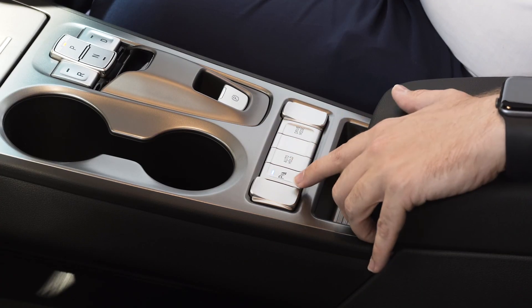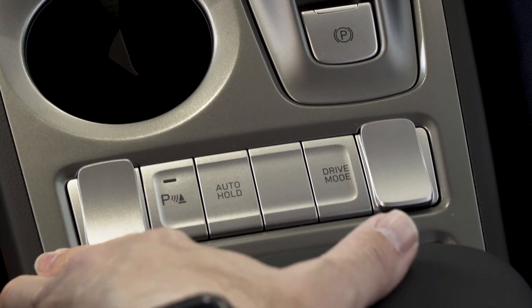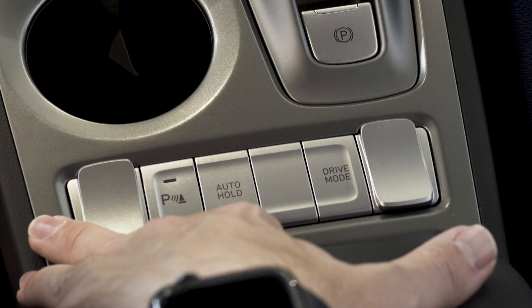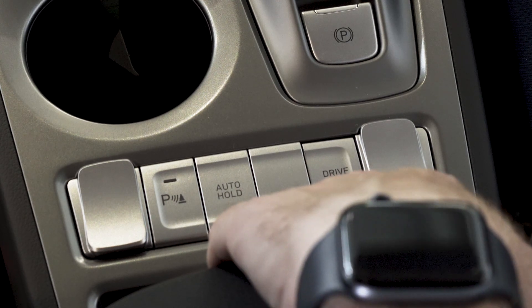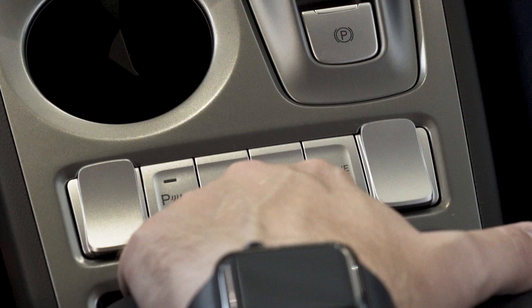Just down from the handbrake, you have three buttons. The first one switches on and off the vehicle's parking sensors. Auto hold allows the vehicle to put a semi-permanent handbrake on. And finally you have your drive mode, which switches between eco, comfort, sport, and if you hold it down, eco plus, for when the battery is on low life.